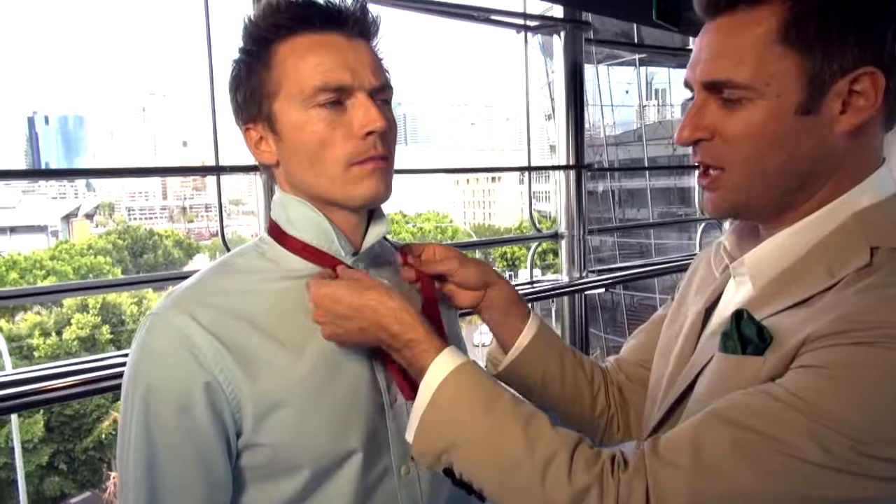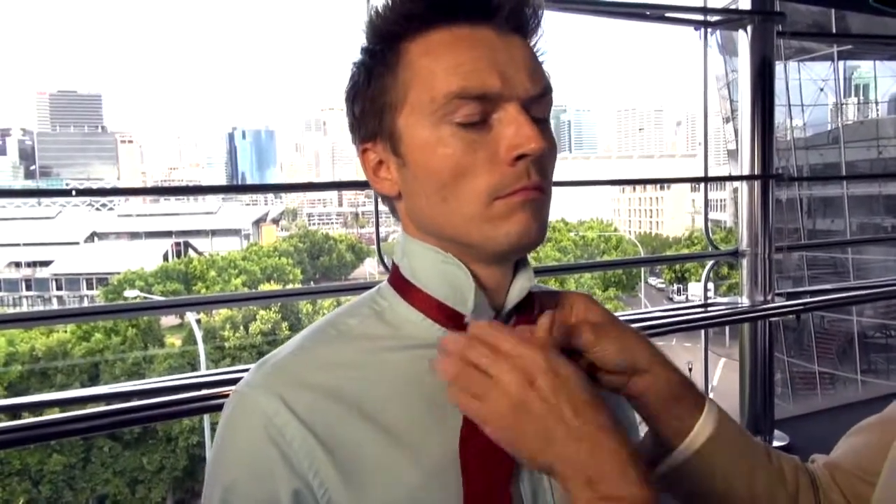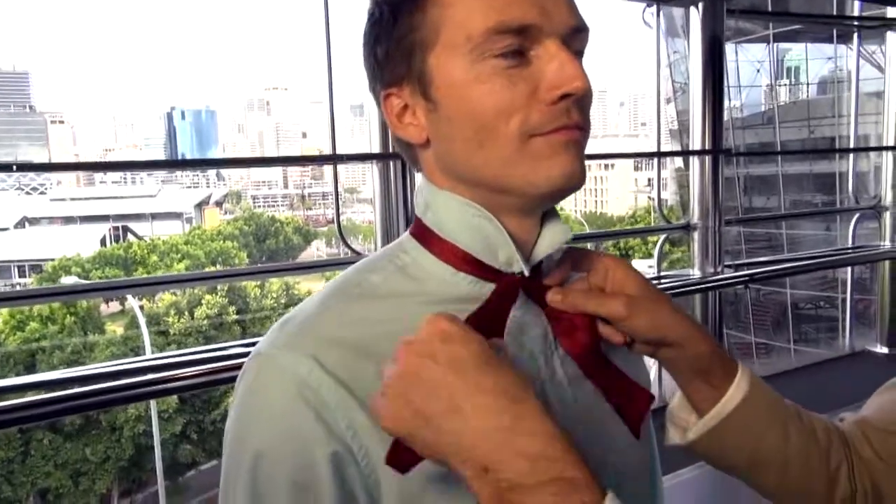And now the hardest ties of all — bow ties. Talk us through it, Geoff. Well, it's very old fashioned but very cool right now. Long over short, a little bit like a tie that you would normally tie. The long piece is pushed through the back and then we pull that tight so that we can start the bow.